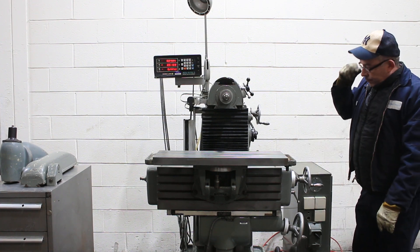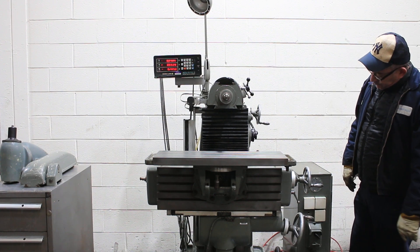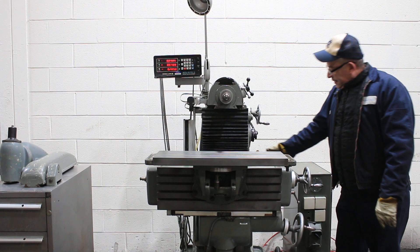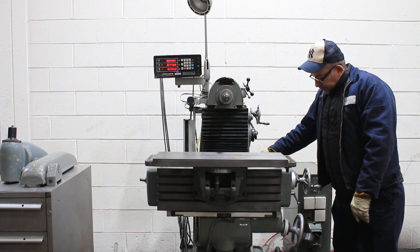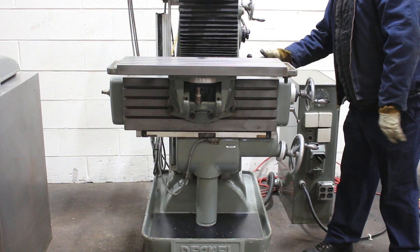That's the Y axis, up and down. Then rapid — and rapid the other way.